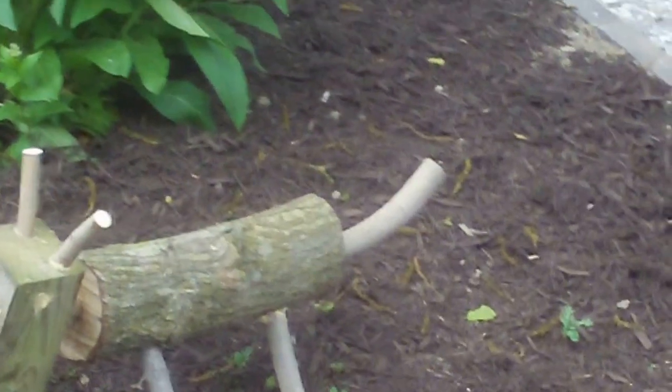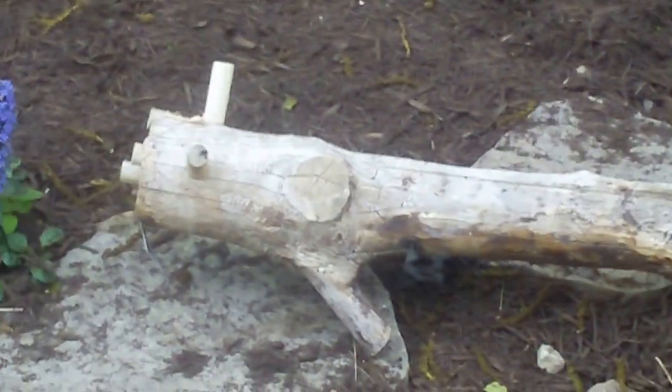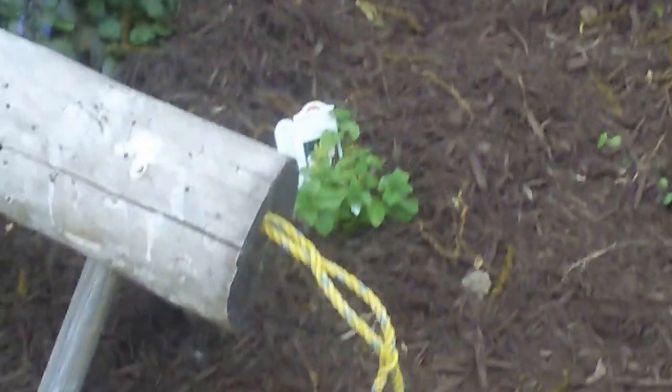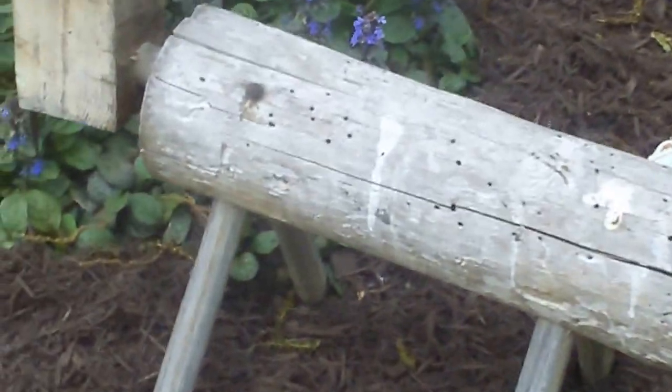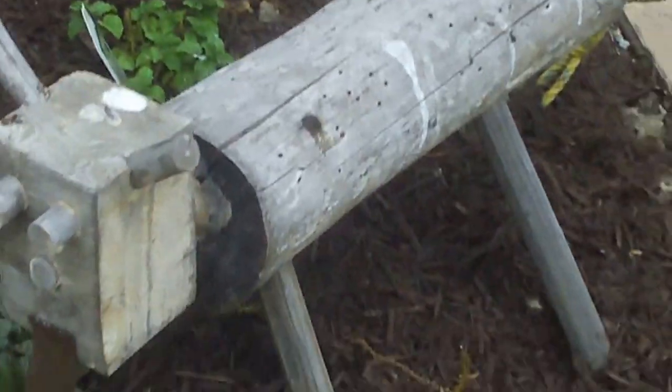A neighbor cut down a walnut tree so I grabbed the middle of it. This one I was actually able to find a curved piece of wood for the tail — there's a side view of this guy, it's kind of ridiculous. The first one I just found a piece of yellow rope for the tail, so it's whatever. You can't screw it up, just throw something together.